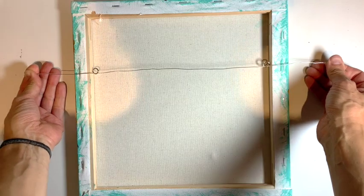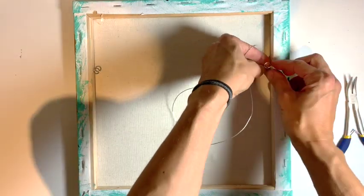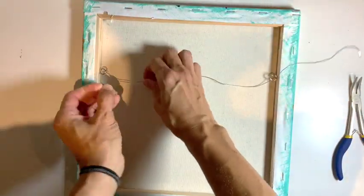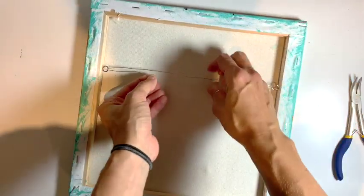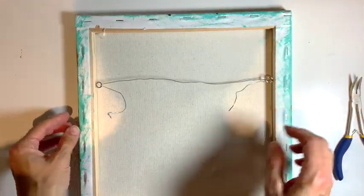There you go — a length of wire, just a bit longer than the actual picture. I loop it through both ends like this, making sure it's about even. I pull it not super taut, but you want it a bit taut because you don't want loose wire having it hanging up high.